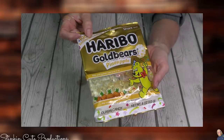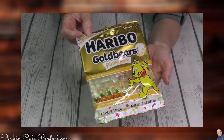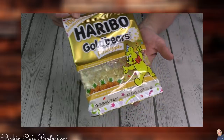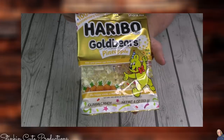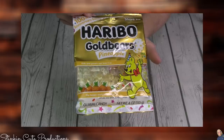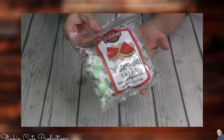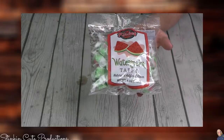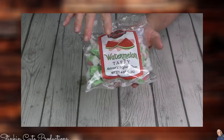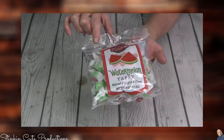Haribo gold bears came out with an exclusive pineapple flavor — everybody knows that pineapple gummy bears, the clear ones, are the best. Dollar Tree's got these for a limited time, so you've got to go get a pack. I am also a huge saltwater taffy person. They've got different flavors now, so I went ahead and picked up this watermelon taffy, and let me just tell you — it tastes amazing.